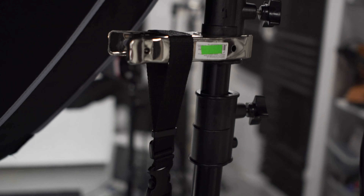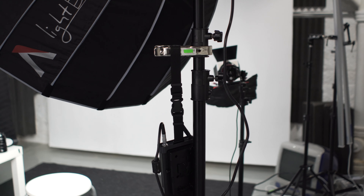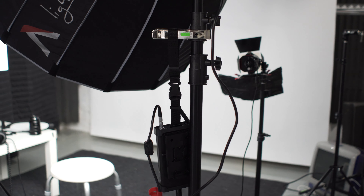Hey guys, this is Caleb with DSLR Video Shooter, and today we're gonna talk about all the different clamps that I use for video production. While they may not be as sexy as cameras and lenses, clamps are insanely useful and valuable to me in video production, and hopefully by the end of this video, you will agree.